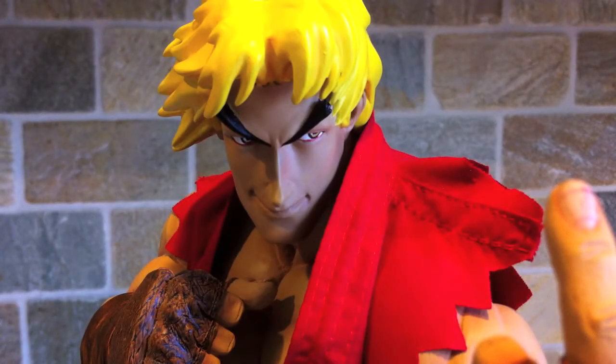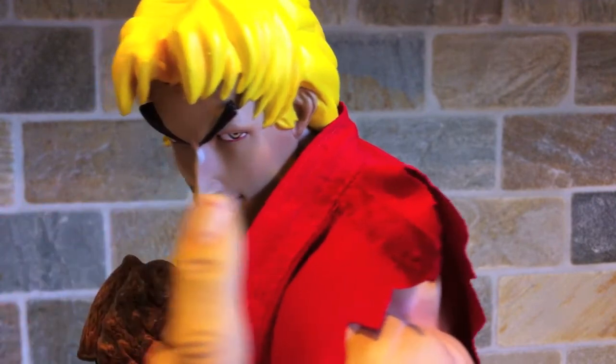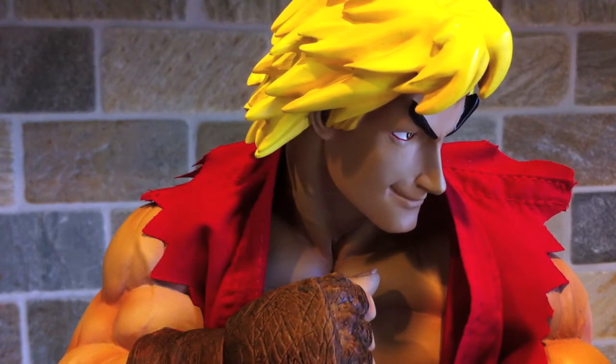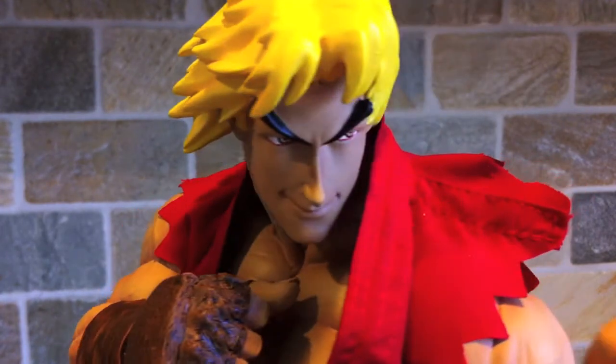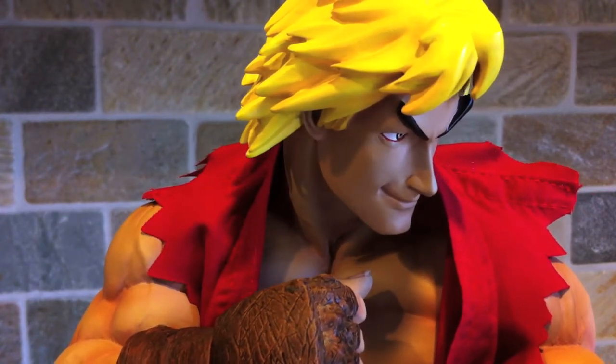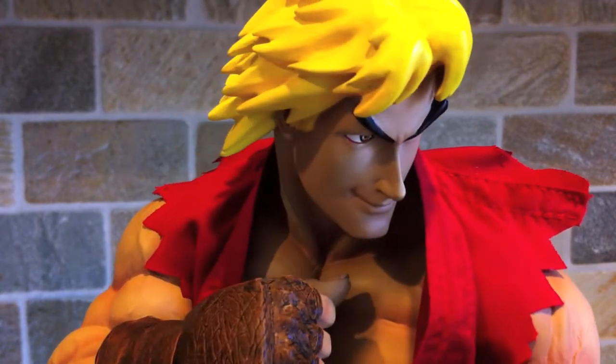Here's a closer shot of his face. What Jerry did to make this character really stand out from most statues is the eyebrows — they kind of pop off the statue. It might sound weird, but it really makes it look like Ken just came from the game. You can see that his eyebrows are coming off the face, almost like a 3D effect. It's hard to explain; I've never seen it on a statue like this, but it definitely works well with this Street Fighter line.